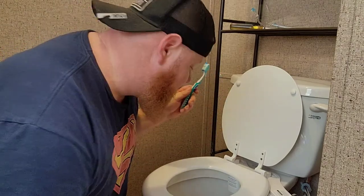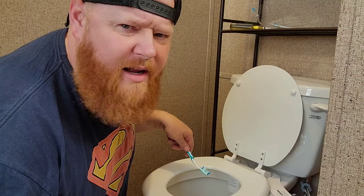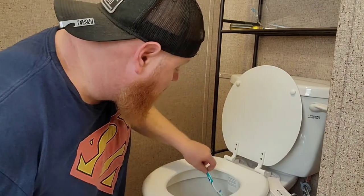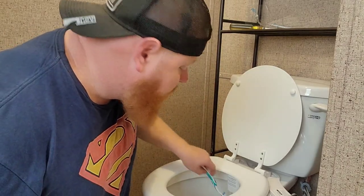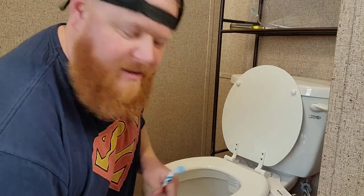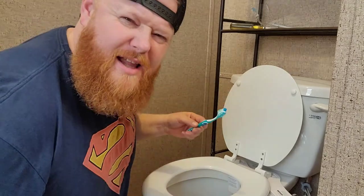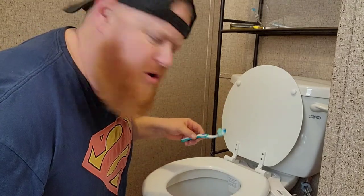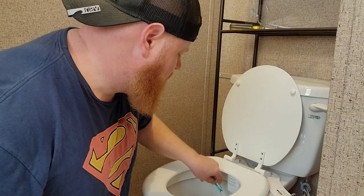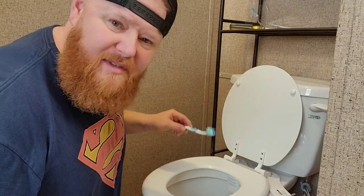All you got to do is get your toothbrush, stick it down in here — not in the toilet water, no no no, that'd be gross. Take your toothbrush, get it in there, get that toothbrush nice and wet. Get it all wet. Get toothpaste on there. Now some people stick it back under the water when they brush their teeth.